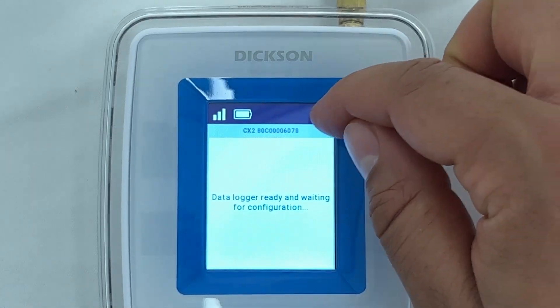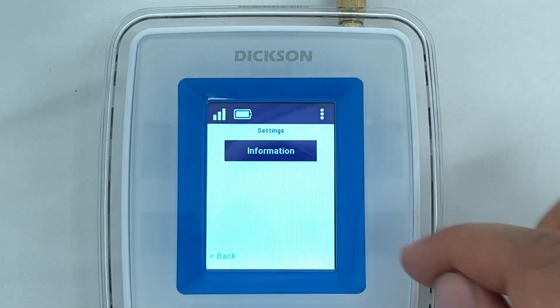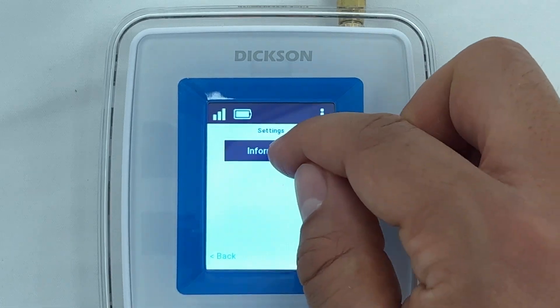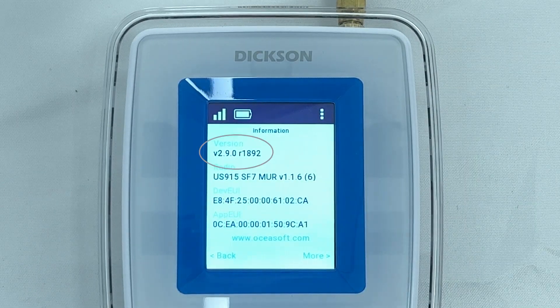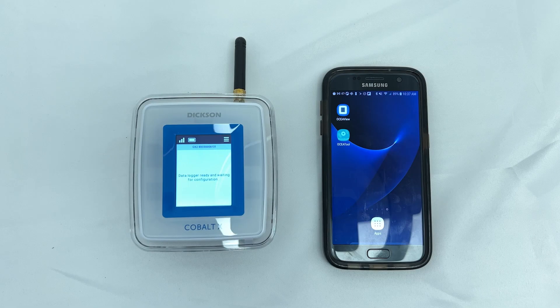Check the firmware under Menu, Settings, Information. This tutorial covers upgrading firmware on the Cobalt X2.